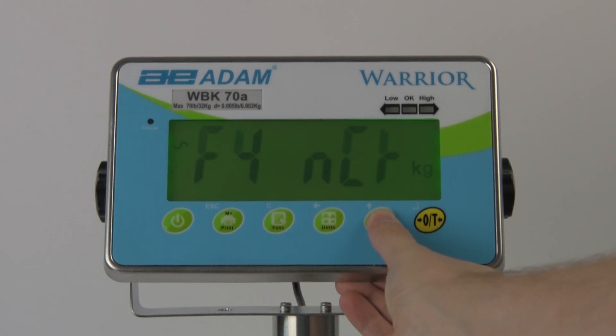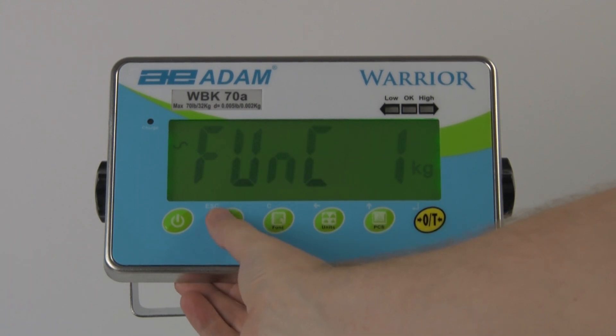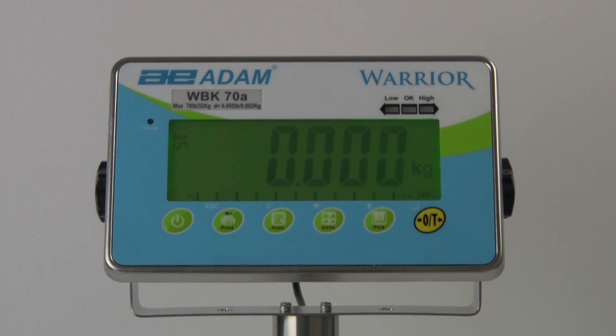Next, if you want to use the audible alarm feature, you can set it to sound when the sample is within the acceptable limits or outside those limits. You can also set the audible alarm to sound when a target is reached by setting only a low weight limit and setting the high weight limit to zero.